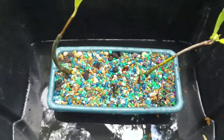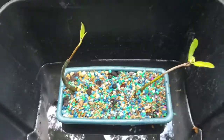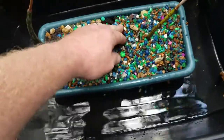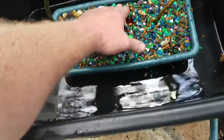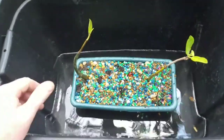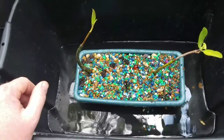I went ahead and got the gravel in there. It's a finer, smaller gravel so it's gonna keep the moisture in there as best as it can. I've heard some people say to use sand — this is just some stuff I have laying around.